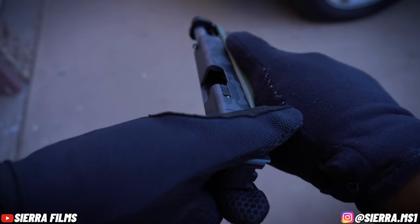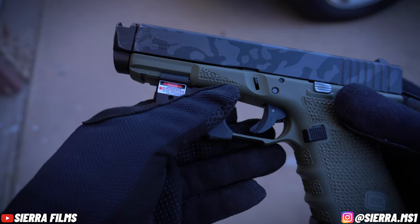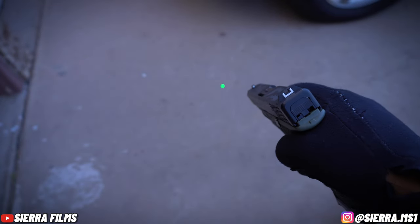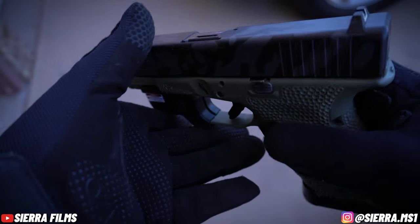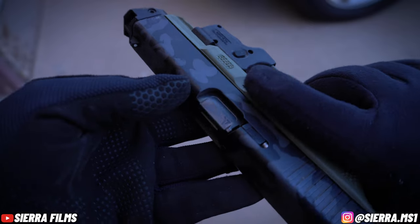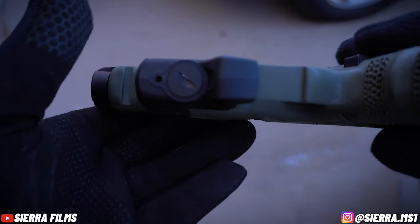Before we get started, firearm is clear. We'll get started with the green laser. The green laser comes with a battery level indicator which you can see on the switch. The laser is extremely bright and features ambidextrous controls. It takes two CR one-third N batteries which are mounted at the bottom.